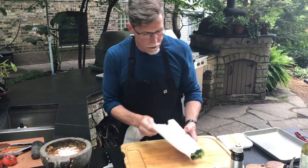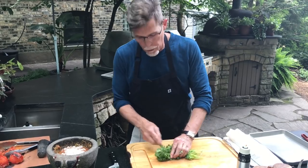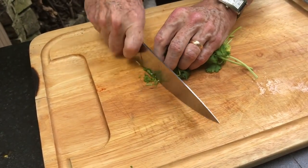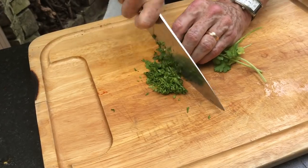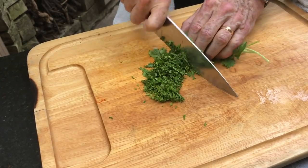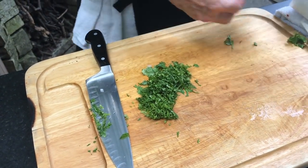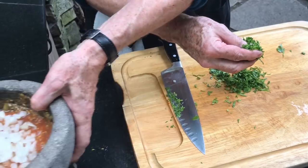Our cilantro is next. I'm going to show you the classic chop on it, which is to fold it under like that, and then very thinly slice it — stems and leaves and all. See how beautiful it comes out. When you get finished with the leaf part, the stem ends you just pitch. But you have beautifully chopped cilantro here, so we're going to add that now to the mortar.